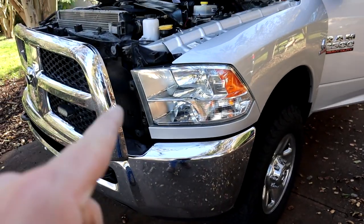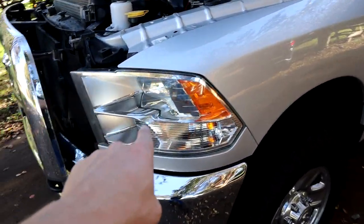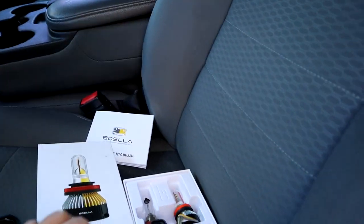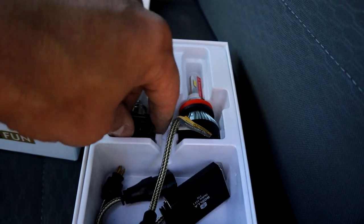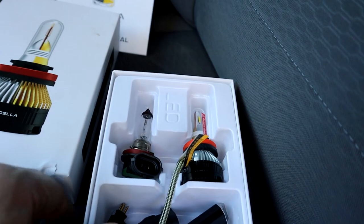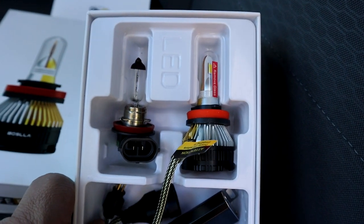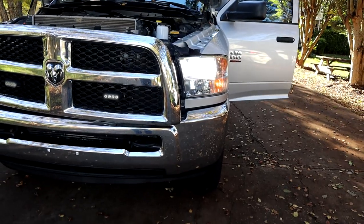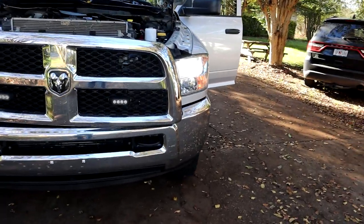We already put the Basla bulb in, so I'm going to turn them on so you can see the difference between the Basla LED bulb and the factory bulb. Here is the factory bulb and here is the Basla LED bulb — big difference. Let's see what it looks like with the headlights on. Very nice, super white light at 6500K.